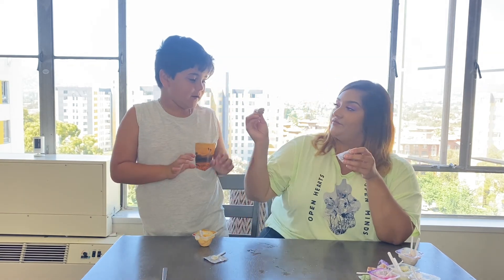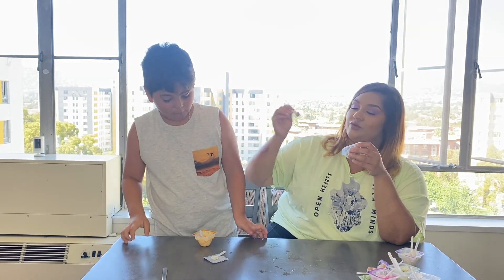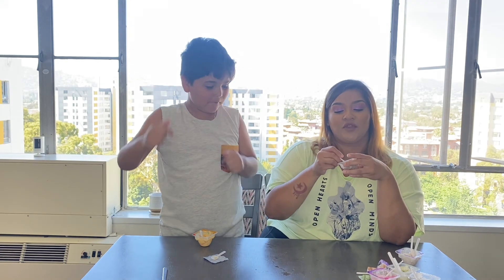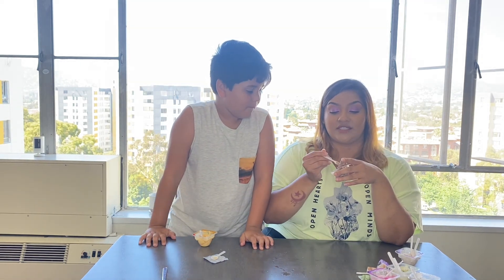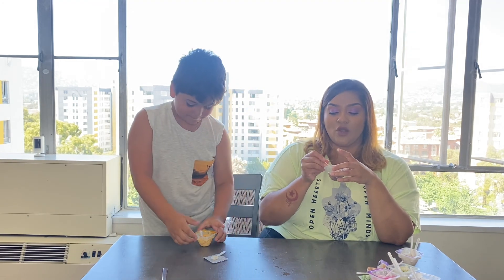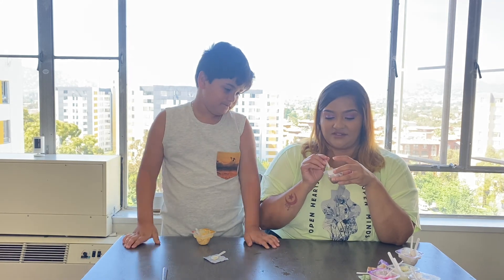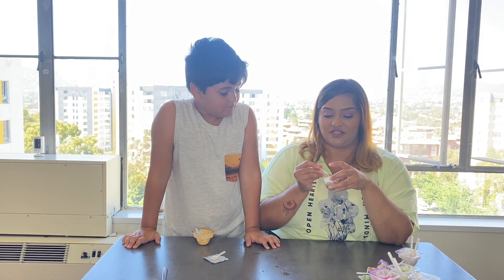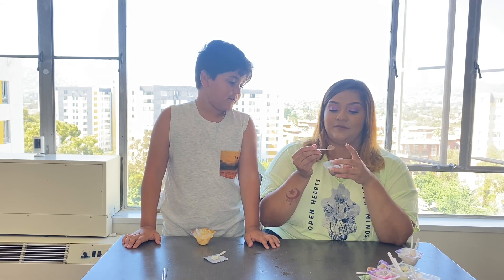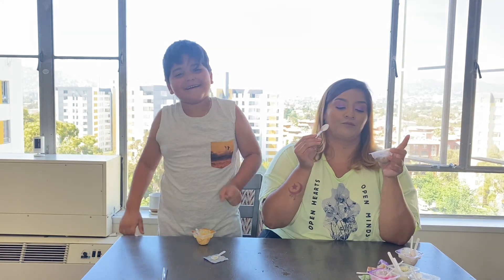Guys, if you get one, let me know which one is your favorite. You guys make sure you like, subscribe, and comment down below and let us know if you taste these ice creams which one is your favorite. Or if you recommend some other weird ice creams that we should be tasting, let us know! Okay guys, until next time — it's your girl Zambi and your boy Nathan here. Peace!